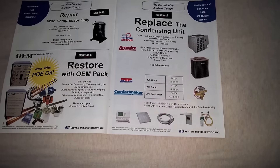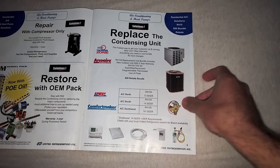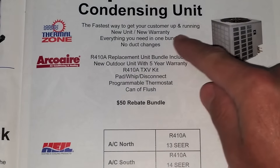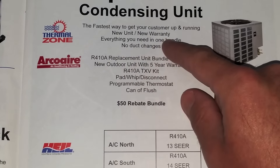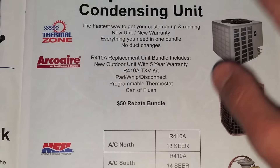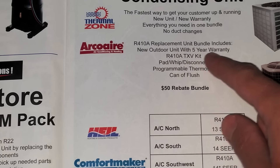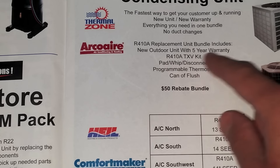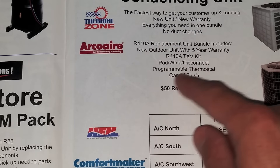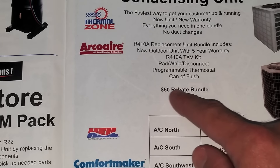Let's go over to this page — this is the page I thought was interesting. Replace the condensing unit only, basically what they're saying. Let's zoom in and read what they say: 'The fastest way to get your customer up and running. New unit, new warranty. Everything you need in one bundle. No duct changes.' The 410A replacement unit bundle includes a new outdoor unit with five-year warranty, our 410A TXV kit, pad, whip, disconnect, T-stat, can of flush. If you buy all that, you get 50 bucks off.